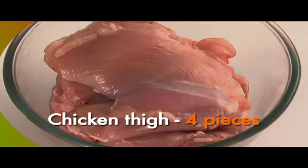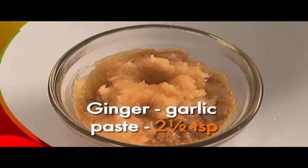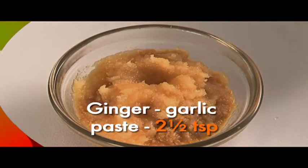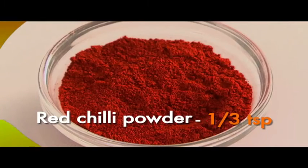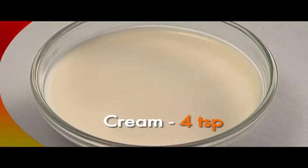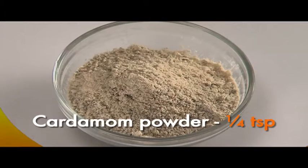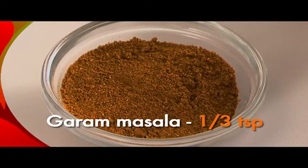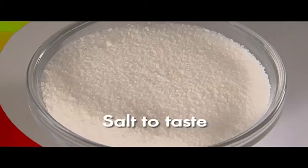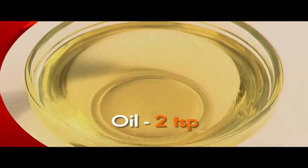For this we will need boneless chicken thigh 4 pieces, hung curd 50 grams, ginger garlic paste 2 and a half teaspoons — available in any well-stocked grocery store — red chilli paste 1 third teaspoon, vinegar 2 teaspoons, cream 4 teaspoons, cheese 8 teaspoons, cardamom powder 1 quarter teaspoon, garam masala 1 third teaspoon, coriander powder 1 third teaspoon, salt to taste, pepper to taste, butter to coat the chicken, and oil 2 teaspoons.